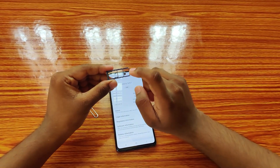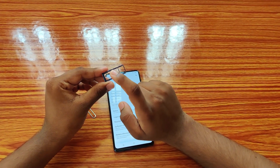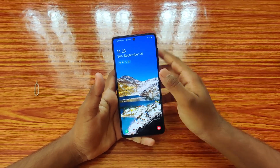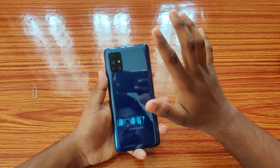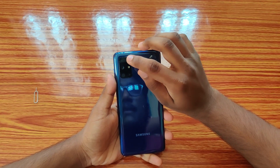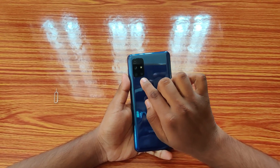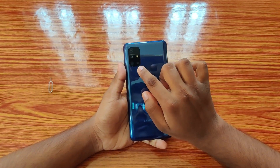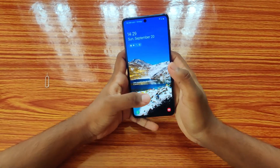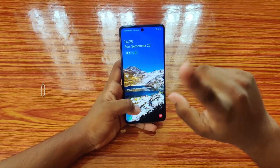The SIM tray supports dual SIM — you can insert two SIMs plus a microSD card for storage. For cameras, the front camera is 32 megapixels. On the back it has a quad camera setup: a 64MP main camera, a 12MP ultra-wide camera, and two 5MP cameras — one for macro shots and one for depth effect. There's also a flashlight. I'll show you the front and back camera quality in each mode.